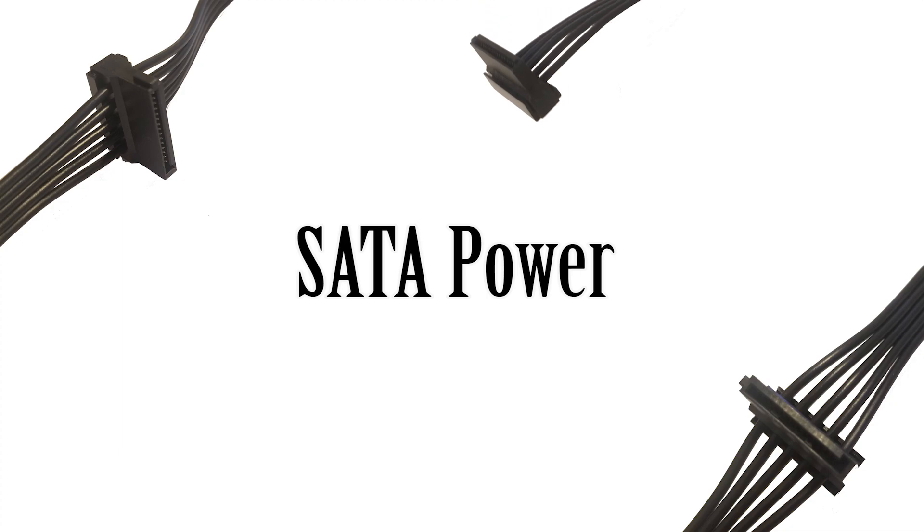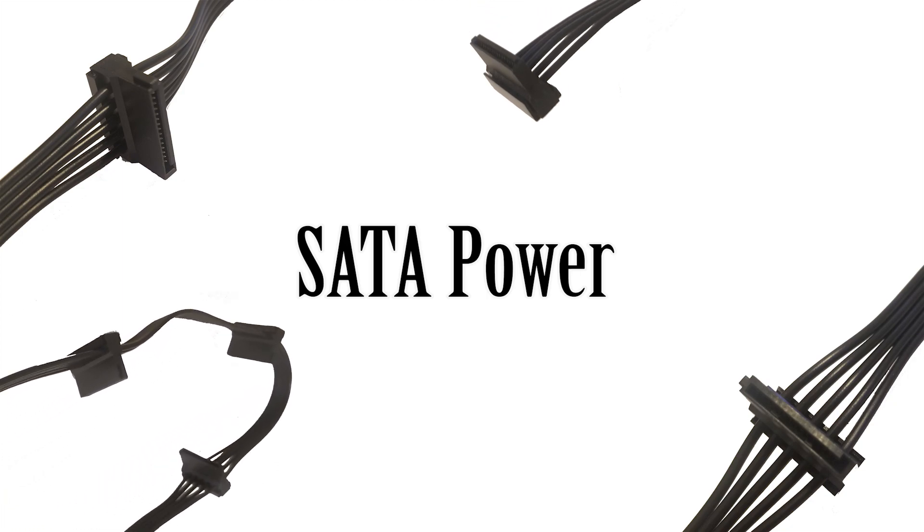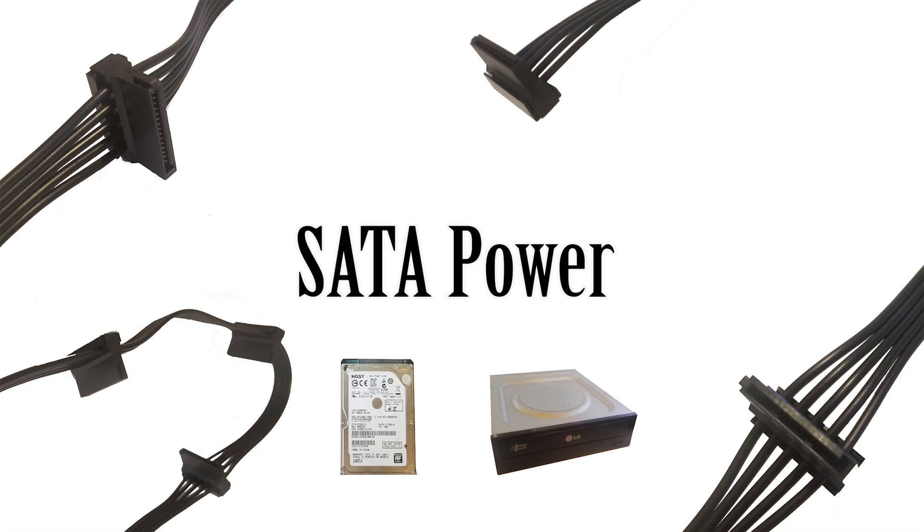SATA power is the final cable, and it's basically the modern-day Molex. It's used to power hard drives, CD/DVD-ROMs, and any extra peripherals or fan controllers. SATA has replaced Molex for almost everything — except possibly some fans, though adapters are available to convert SATA to a 3-pin or 4-pin fan connection. Essentially, anything that used to be Molex is SATA today.